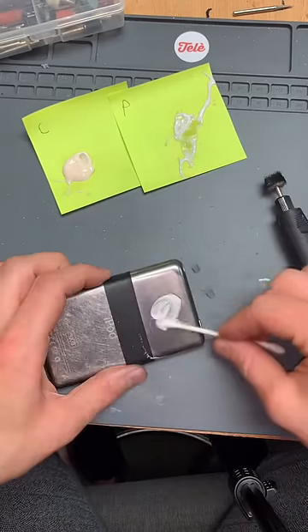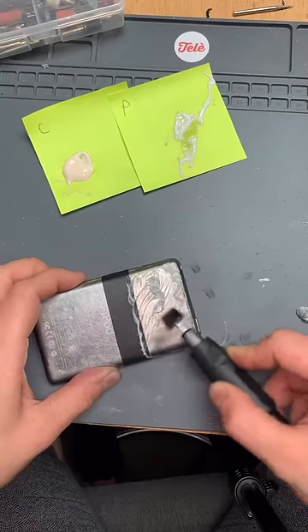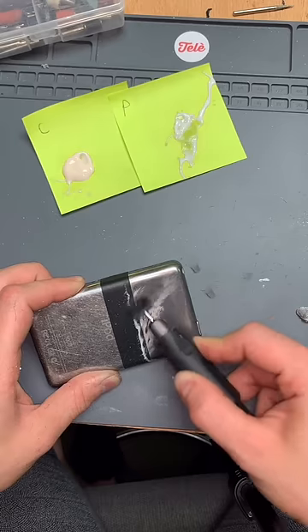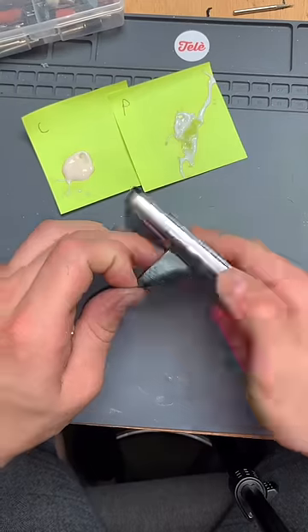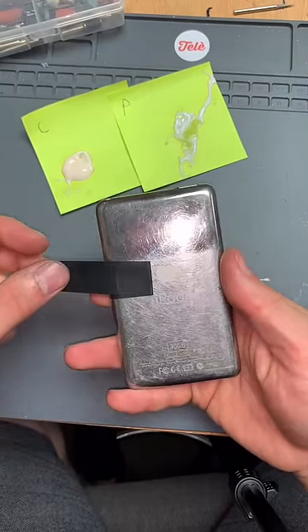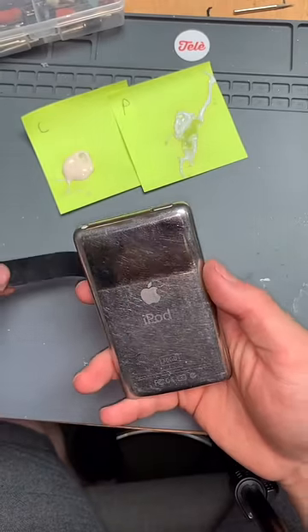Originally, this was just sent over for a battery replacement because it wasn't turning on. Thankfully, we were able to get it to turn on with a new battery, and now they can listen to all their old songs from back in the day because, you know, this is a classic iPod. But look at that difference. Oh my god. I mean, it's still pretty scratched up, but it's a lot better than what it was.